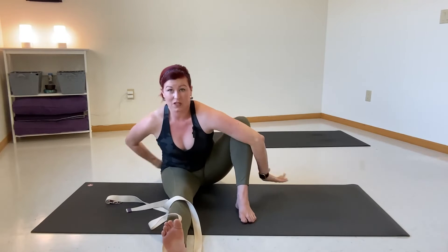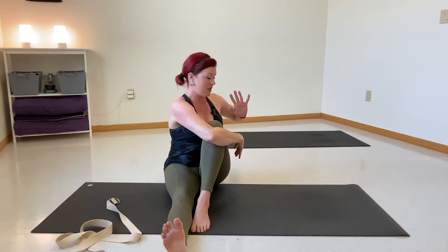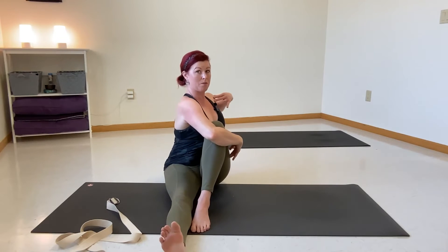Take one more breath, inhale, exhale. Gently lift up. Unwind your arms or set the strap aside. Scoot your right leg right up against your left foot, keeping that flex in the foot. Extend your left arm, inhale, exhale — either hook your elbow or hug the leg. Take your right hand to the floor, sit nice and tall, pull in through the middle, and continue drawing back that right shoulder. This is our third movement: twisting of the spine.